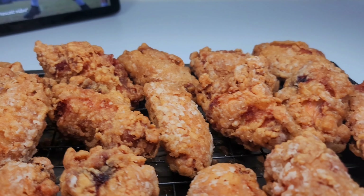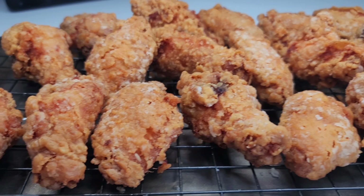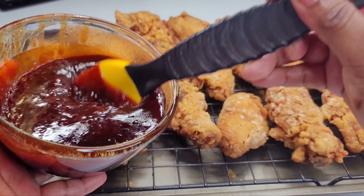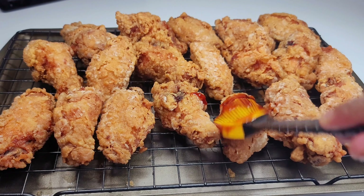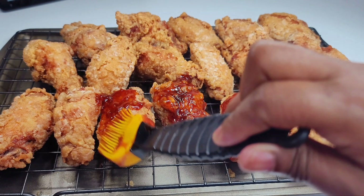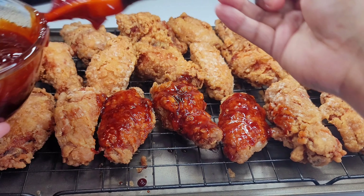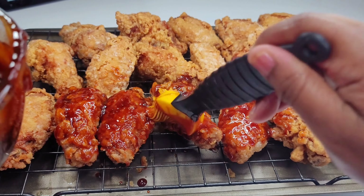Once the chicken is done frying, the white stuff you see is the potato starch — no problem. I find that brushing the sauce onto the wings, as opposed to tossing them in the sauce, keeps them crispier for a longer period of time. So today I'll be brushing the wings with the sauce.